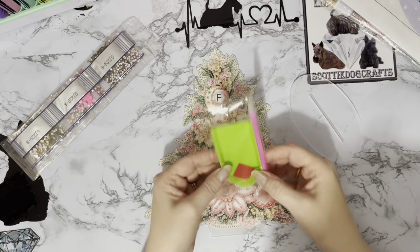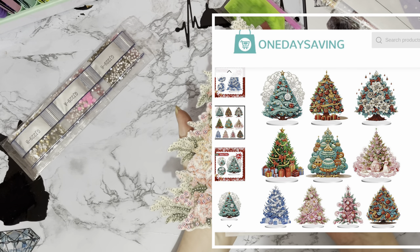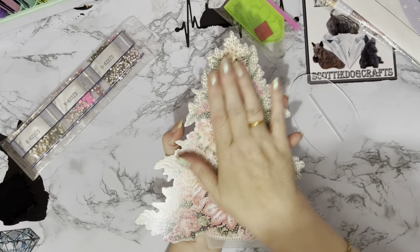I've got my Penbo wax as normal. But look at this one — there are lots of different ones in this series. All your acrylic Christmas tree projects and you're literally diamond painting practically the whole of it.